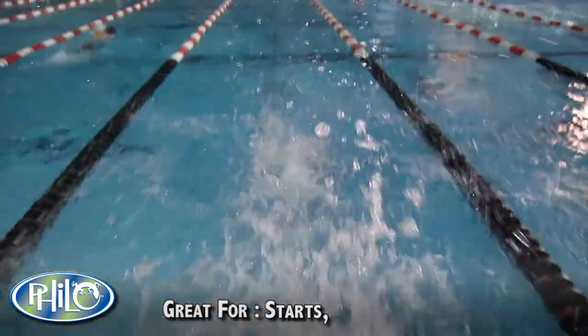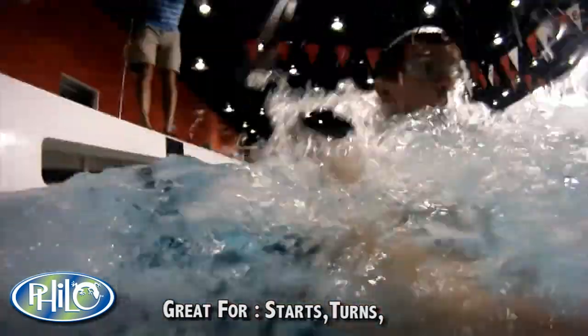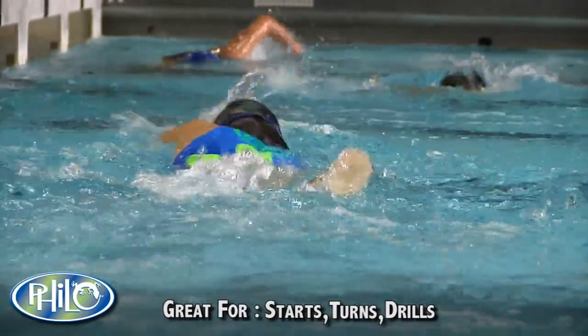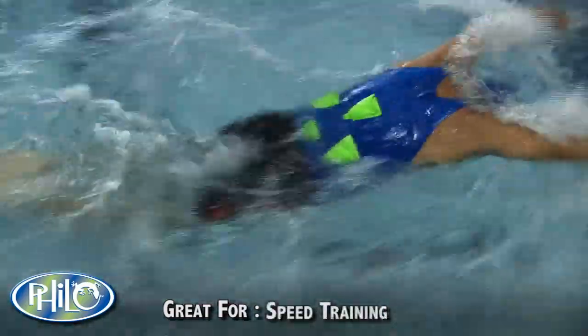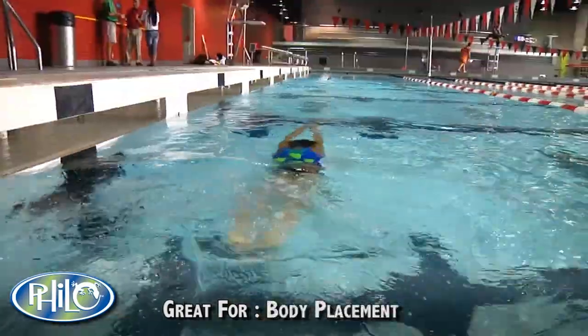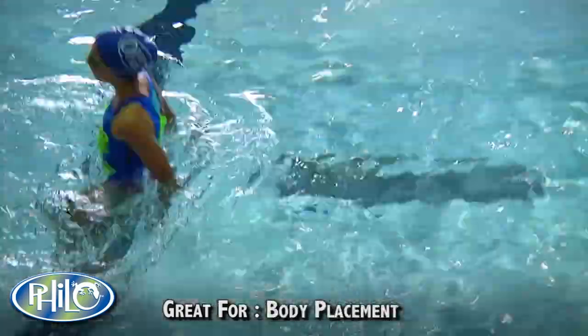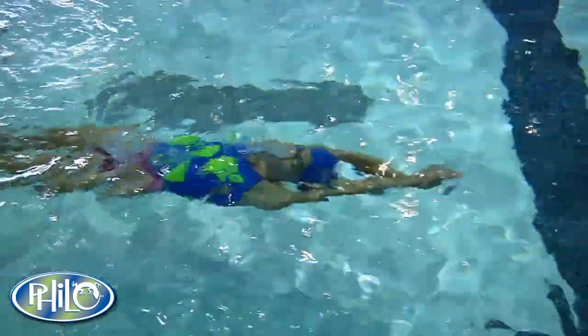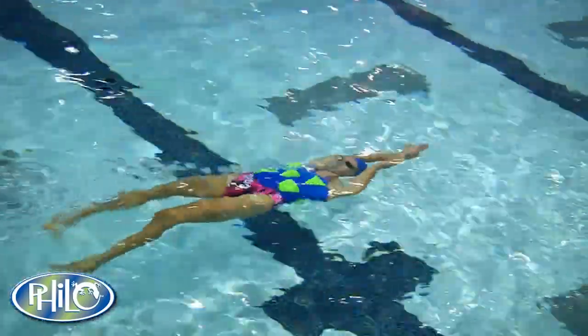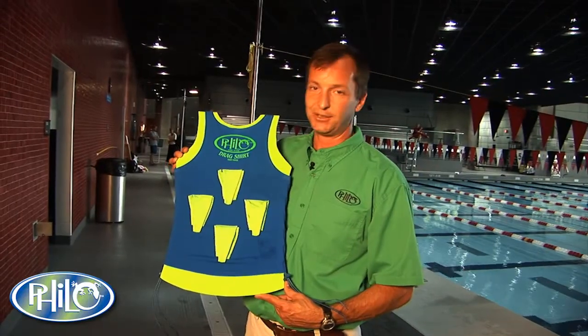The drag shirt can be used during practice for starts, turns, drills, for speed training sprints, body placement in the water, and all the resistance is around the core. You maintain proper body position with the drag shirt through anything you would like to do with it.